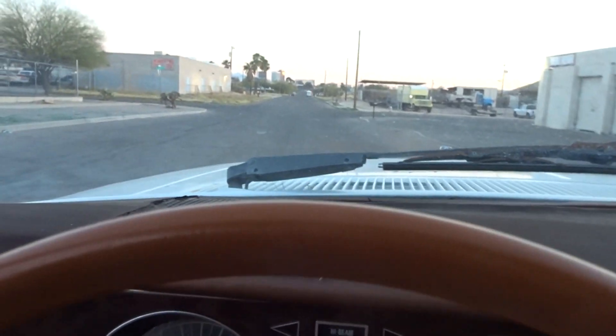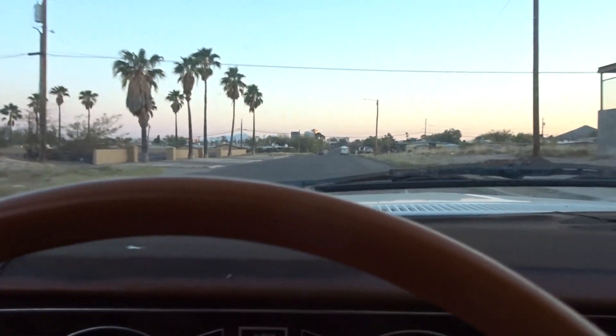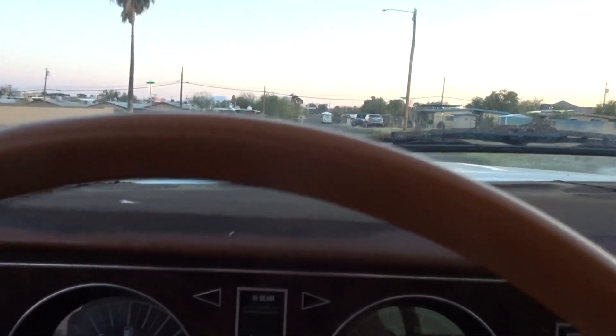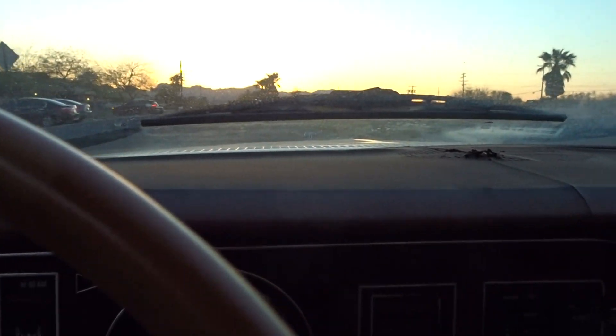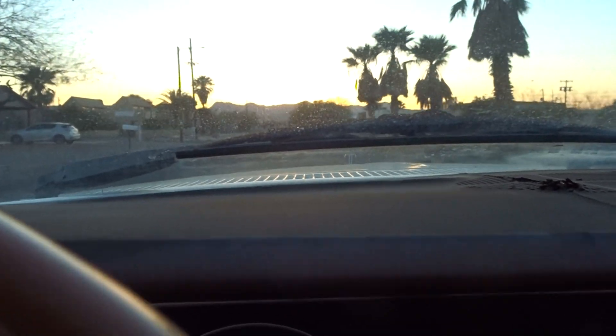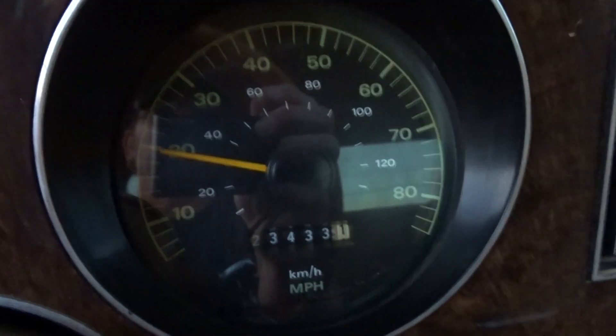Hey, it's an old carburetor car — what do you want? Sounds like the belt on the AC compressor, even though the AC is not on. That motor sounds good. I honestly doubt someone's going to keep this motor in it, but I think they probably could — get the gas tank unplugged and just drive it. I think it's got about 123,000 miles on it.